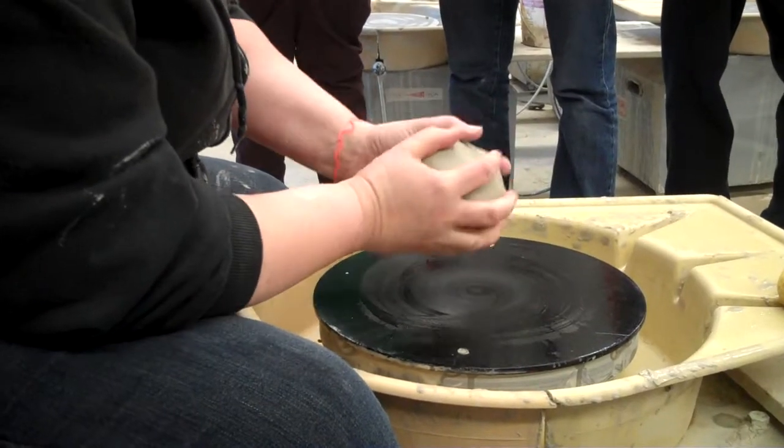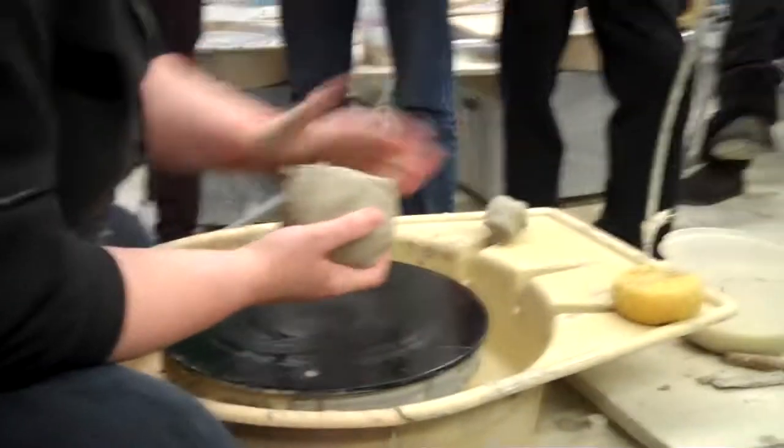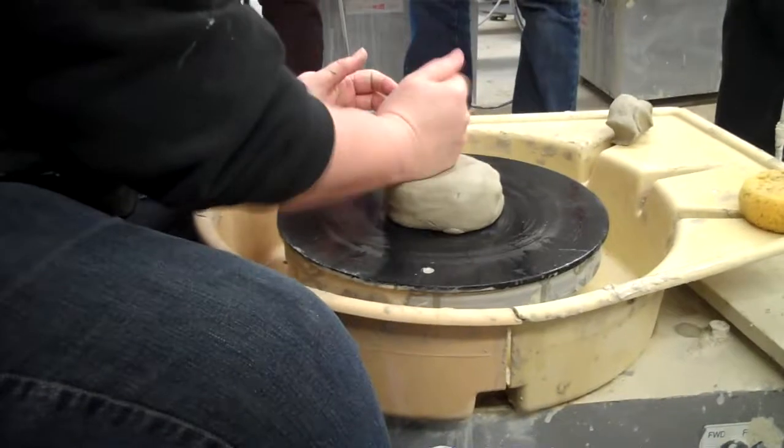For a cup, you need about this much clay — enough to fit in your hand. Don't make it too big; I'm going to take some off because otherwise you're going to get a monster. We want the cup to be fairly long, narrow, and not too heavy because you're going to put something in it. I can drink from it, hopefully.